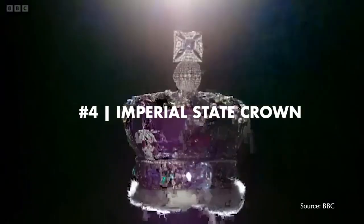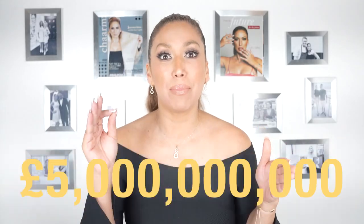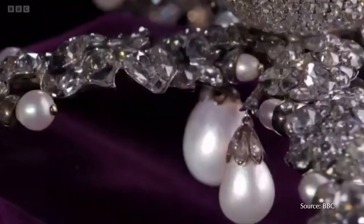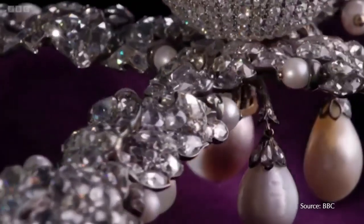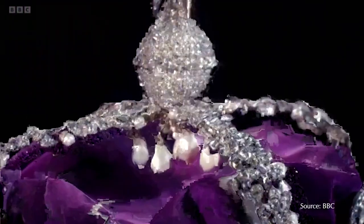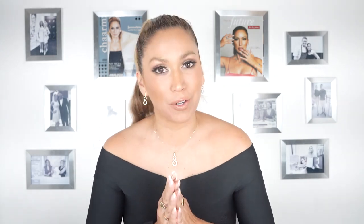Number four: the Imperial State Crown. A number of jewelry experts have estimated the value of the Imperial State Crown between three and five billion British pounds. This is one of the most iconic, famous, and symbolic pieces of jewelry in the entire world and the most precious crown in the entire royal collection. This crown is set in gold and is made with nothing less than 2,868 diamonds, 17 sapphires, 11 emeralds, 269 pearls, and 4 precious rubies. It was made back in 1937 for the coronation of Queen Elizabeth's father, King George VI.